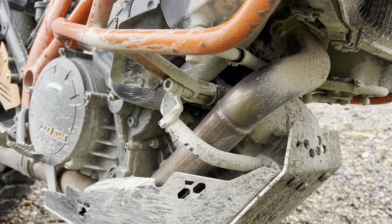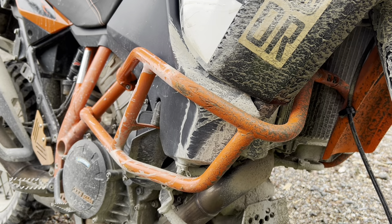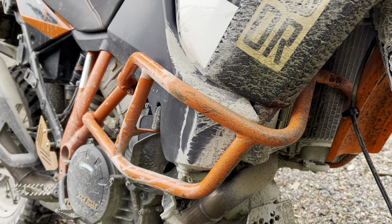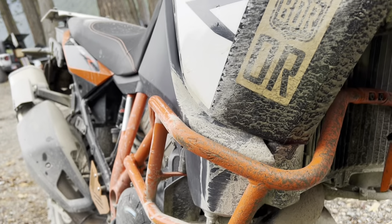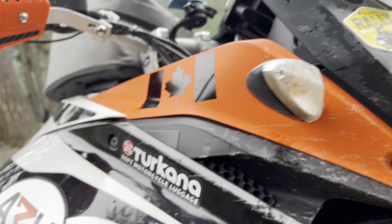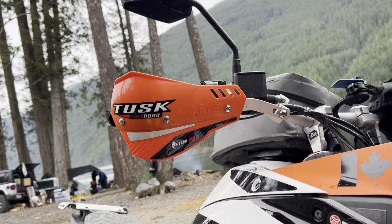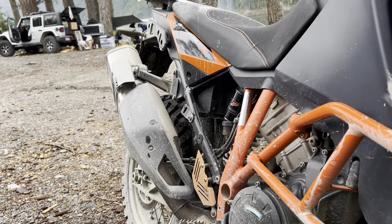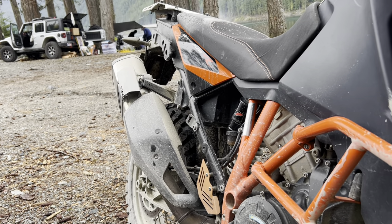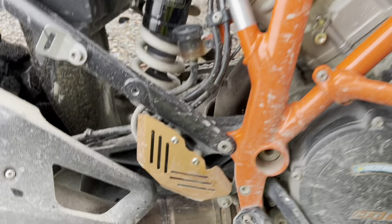I opted not to put on high crash bars. I've dropped this bike more times than I'd like to admit, and the stock crash bars are just fine. They're in line with the handlebar, so when I fall over the turn signals stay out of the way. I haven't even replaced the stock mirrors — they don't even touch the ground if I lay the bike down. The only thing I've had to replace is the exhaust bracket when I tipped over too hard.